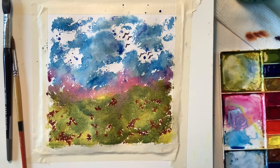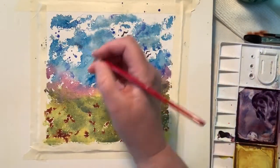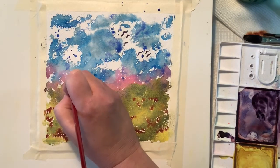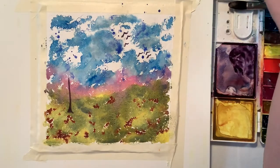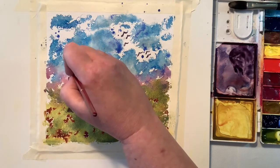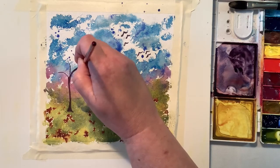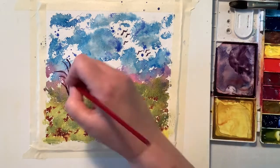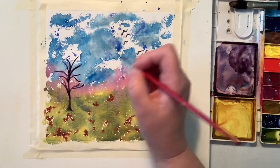Then I decide that I want to go ahead and paint a tree. So I did let it dry before I did this, because otherwise it would have just blended out and not done what I wanted. I make this purple with some blue and some permanent alizarin, and I love that purple — it's such a plum eggplant kind of purple. It's one of my favorite mixtures with my QOR paints.